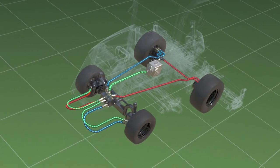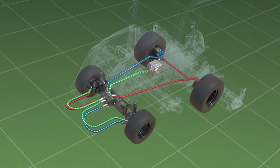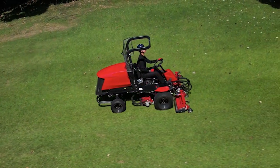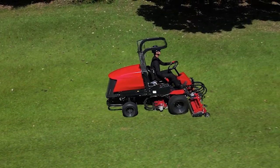The cross-circuit constantly supplies hydraulics to all four wheels. Thus, even if any of the wheels slip, the machine can securely travel on a slope. It also reduces the damage to the turf and allows the operator to keep the cutting line accurate.